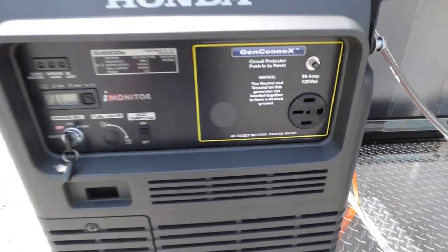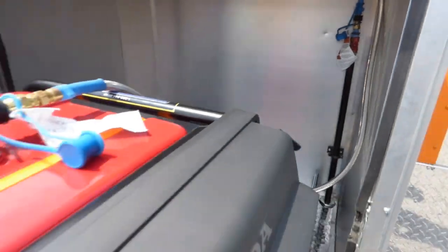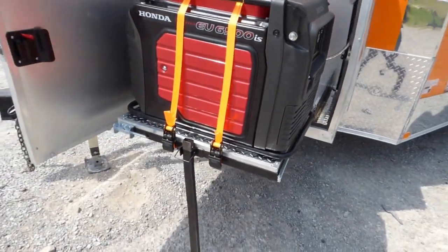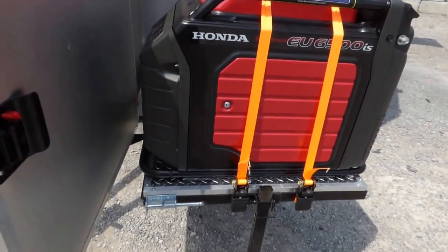It has electric start and a propane connection. This generator is running at the moment while I'm on the video with you. It's a very, very quiet generator.